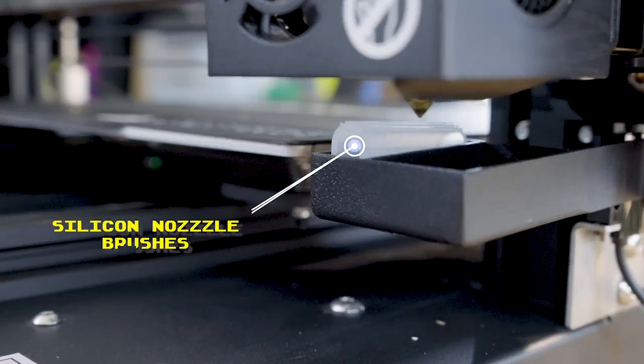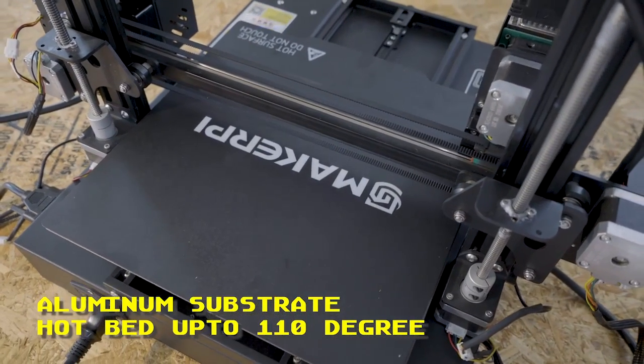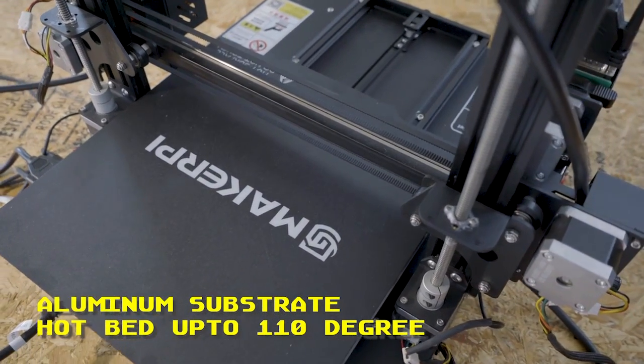It features foolproof cable connections, nozzle-safe silicone material brushes, and an aluminum substrate hotbed that can handle temperatures up to 110 degrees.